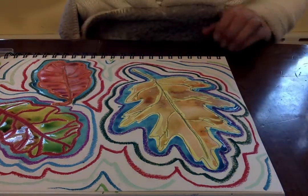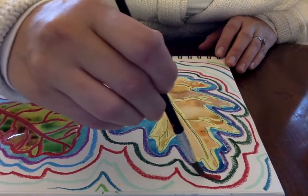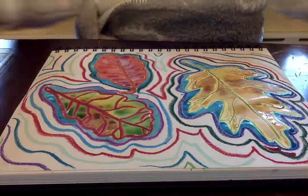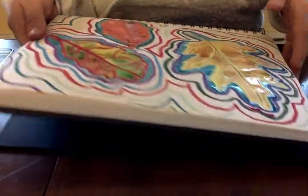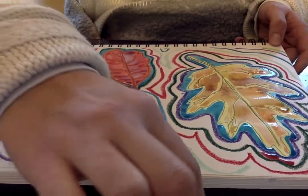I'm going to do another color — I'll do a red next. Good luck, guys. I can't wait to see how yours look. They're going to be beautiful.